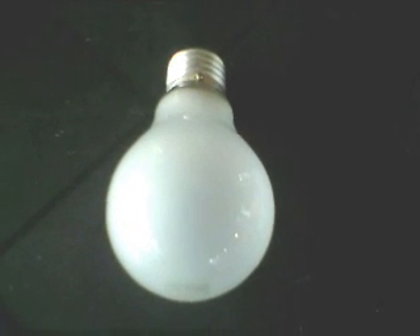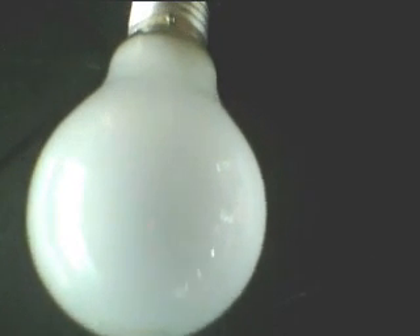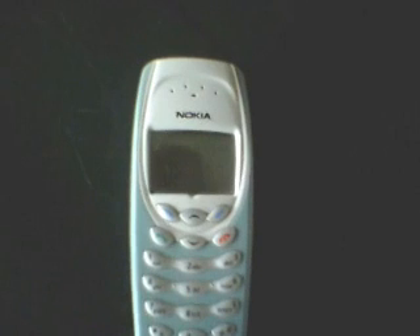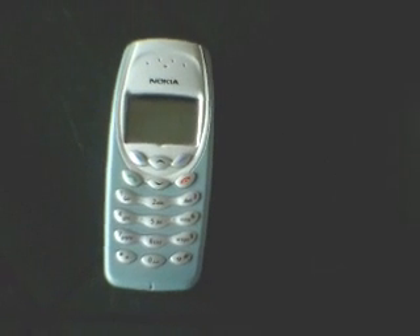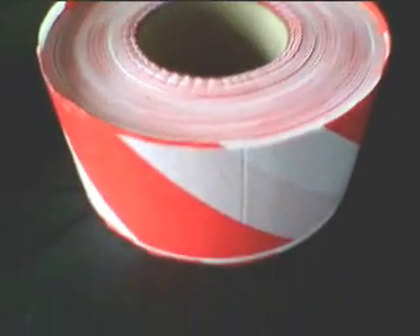First up is an everyday light bulb — never put one of these in the water, especially if it's plugged in; that would be silly. The trusty mobile phone will be taking the batteries out — will it make a difference? It's the boss's sandwich; let's hope it floats or we'll be in trouble. A roll of safety tape — it's plastic, but is it too heavy to stay on the surface?